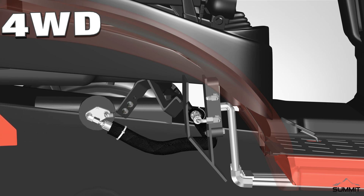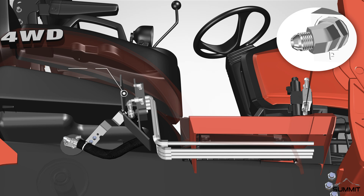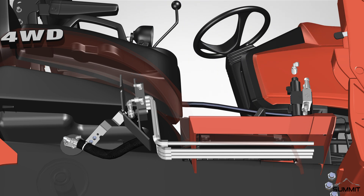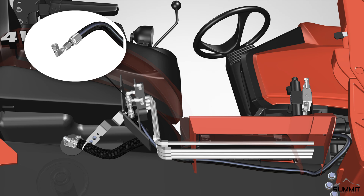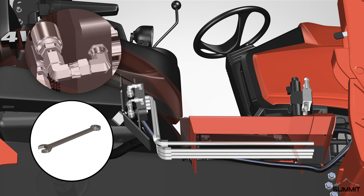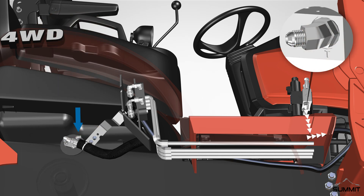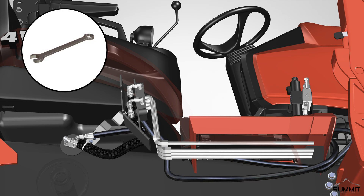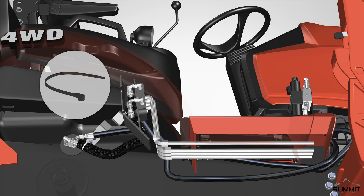Attach the 90-degree elbow adapter to the power beyond port on the SCV. Connect one end of the female hydraulic pressure hose to the 90-degree elbow and connect the other JIC female hose end to the P port on the valve body. Make sure to attach the 90-degree elbow adapter to the hose before routing it. Fully attach the hose ends using an open-end wrench and take care not to over-tighten. Next, connect one end of the female hydraulic return tank hose (the longer hose) to the tank port, and connect the other female hose end to the T port on the valve body. Fully attach the hose ends using an open-end wrench.